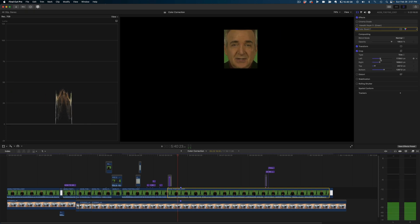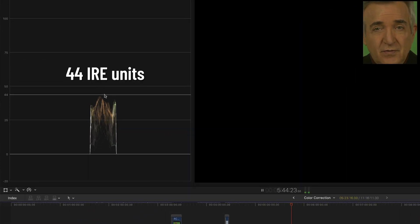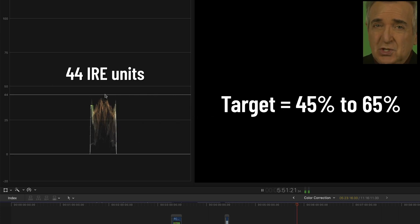Now we can see that the highest highlight in the face is registering at 44 IRE units. You could say this is close, but it's just under the low end, and YouTube is going to make it look a little darker anyway, so I'd like to get it to touch the 50 IRE line. You'll be surprised at how much that changes the look.